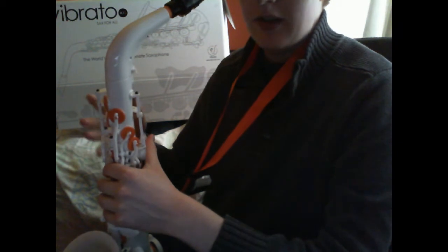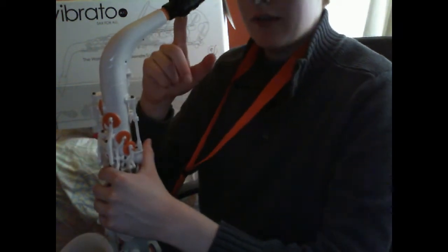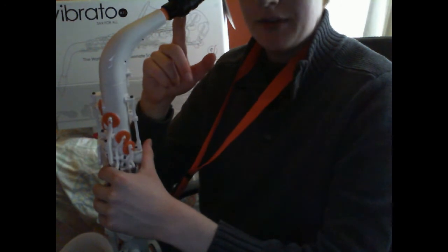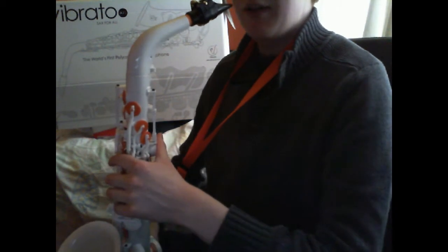I've only played it for less than 30 minutes. I'm using, I think, a 4-H mouthpiece, and I'll give you a tapering.